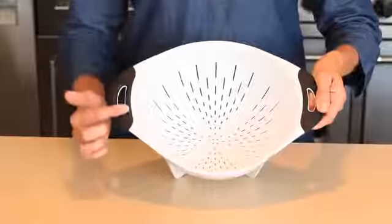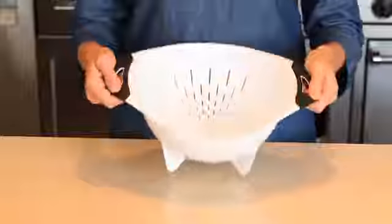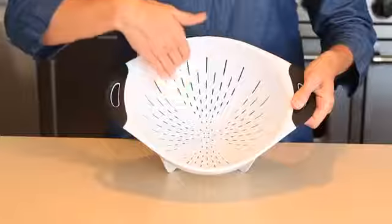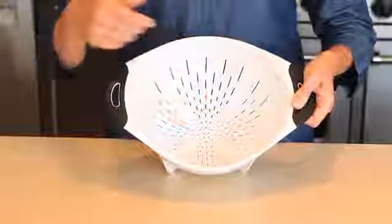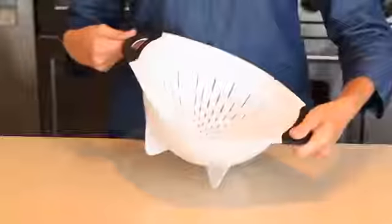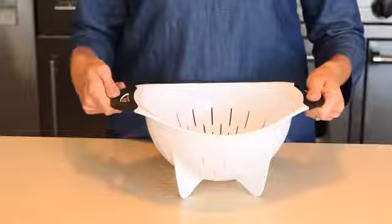Soft, comfortable non-slip handles provide a firm grip when you shake the colander to drain water. For efficient draining, the colander's holes and groove channels are elongated to direct water down into the sink. Four feet offer stability in the sink, and hanging holes in the handles help you store this colander on your pot rack.